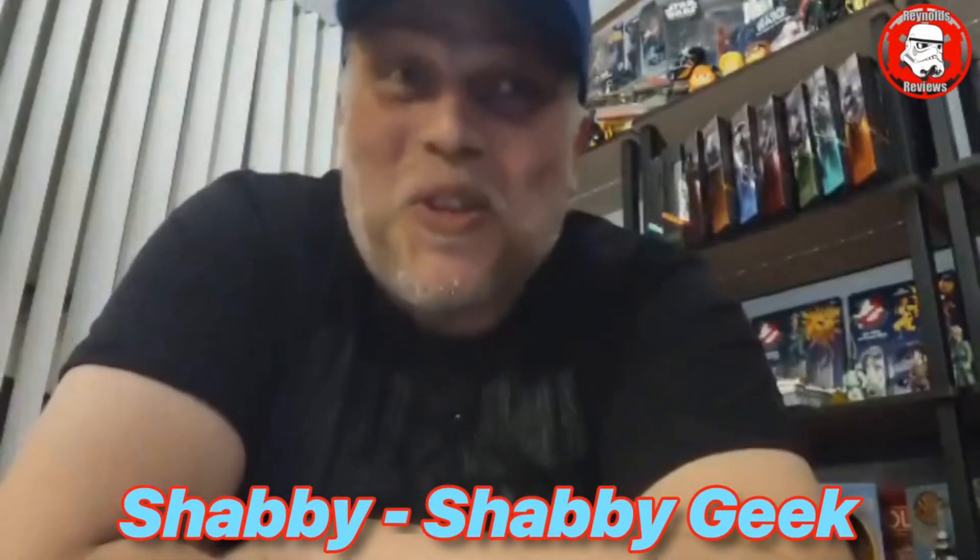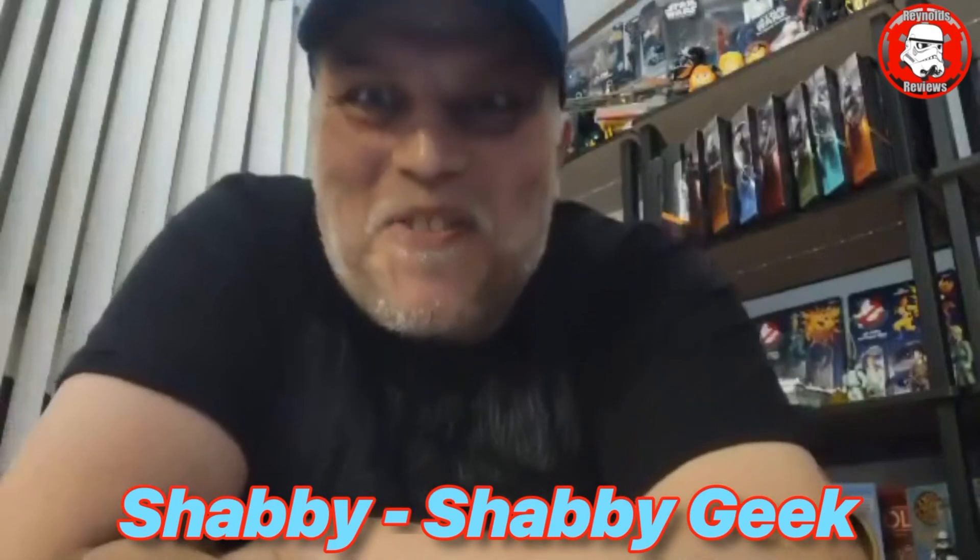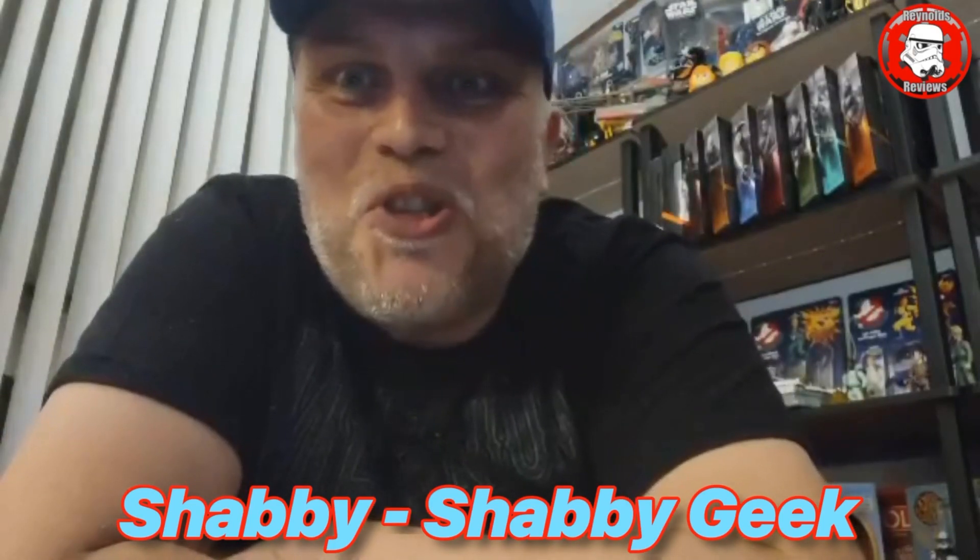Hello Dave, or should I say Mr. Vintage Toy Rush at 2,000 subs! Congratulations buddy. I've been a big fan of you since day one and we've known each other through our YouTube community since the very beginning. So congratulations mate. We at Shabbies — I'm a big fan of VTR and I will continue to be a big fan of VTR. Congratulations, all the best pal.